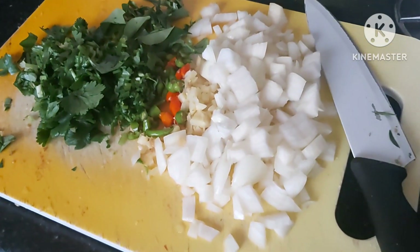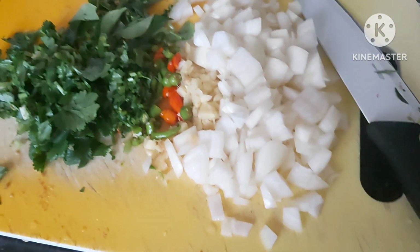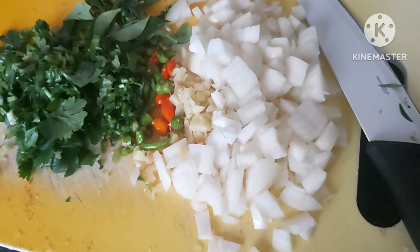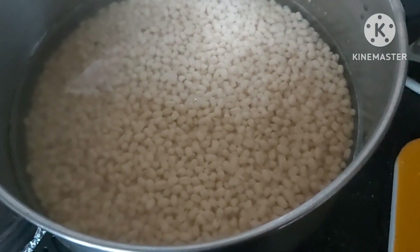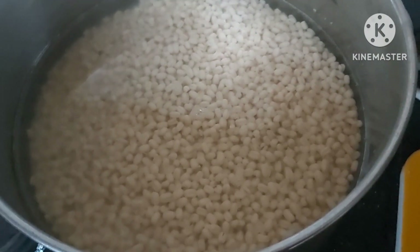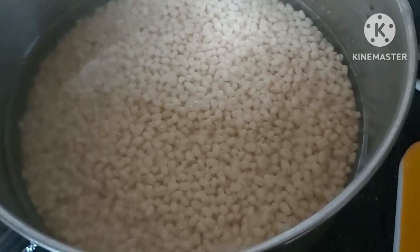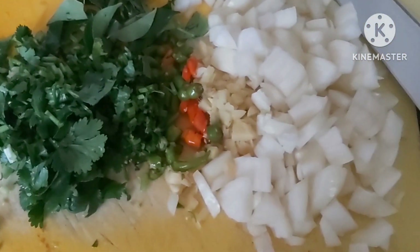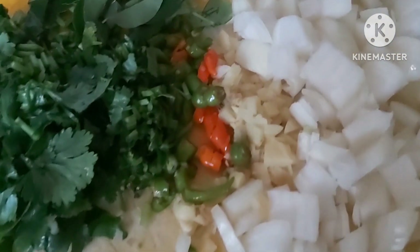Hi friends, welcome to Buell's Kitchen. I hope everybody is keeping well. Today it's another cold day so we thought we're going to make some vada. I've soaked one cup of urad dal — this is going to be ullundu vada, as they say in Tamil. It's going to be a very delicious one and it is very good for health. I've chopped up two small-medium onions, a little bit of chilies, and some ginger.